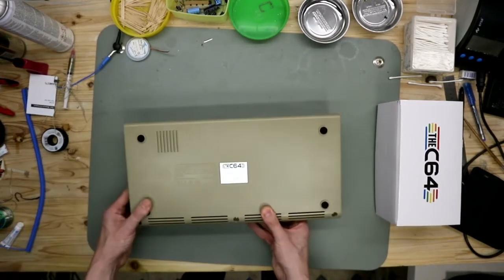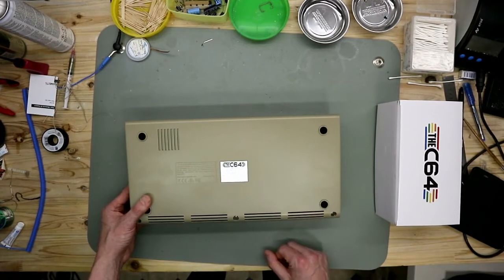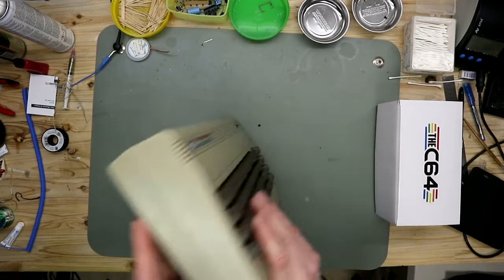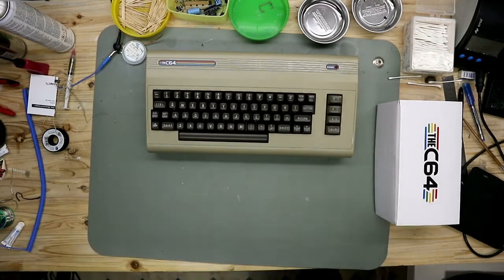On the bottom side you see the label — it's all a little bit like the original. And on the left side we have nothing, just like an original C64.